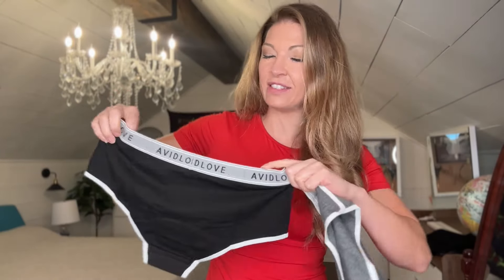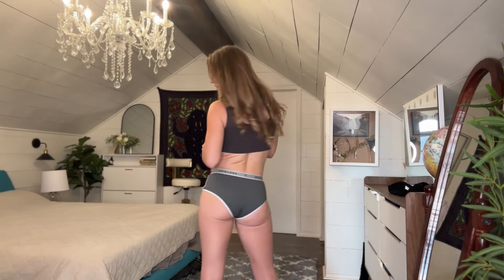So this first pair I have on are these gray ones and I paired it with a gray tank top — these are super cute. They fit perfectly, so I would recommend the same size that you normally wear because they fit true to size. I love the thick bands, they are such a cute style. They are low-waisted so they are considered a hipster style, but they look super cute.